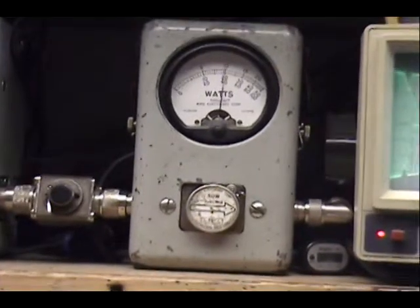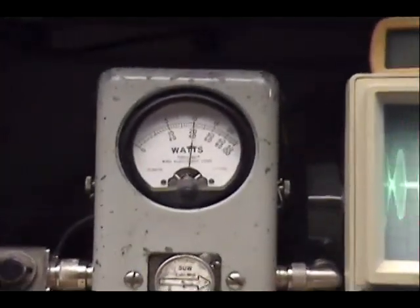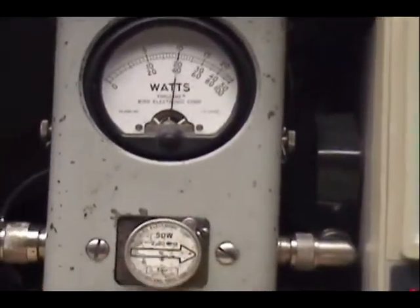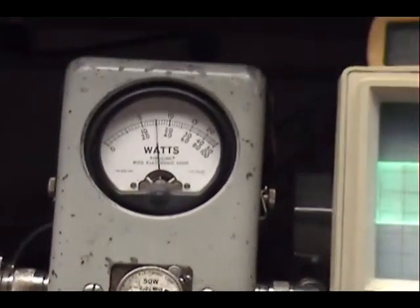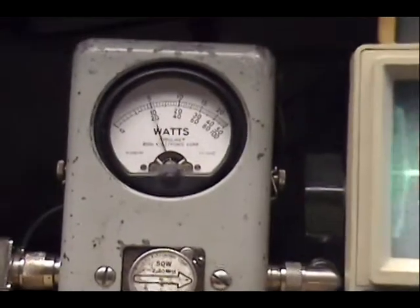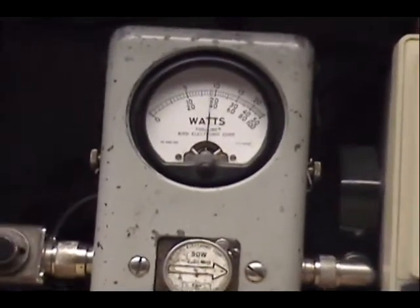Now we're here. That's a 50-watt slug. You're now going to 20, 22 watts. Right before it was barely moving and moved up to about 10 watts.